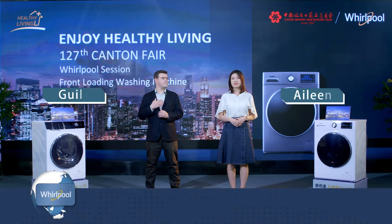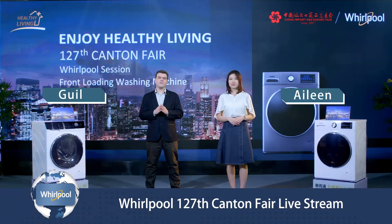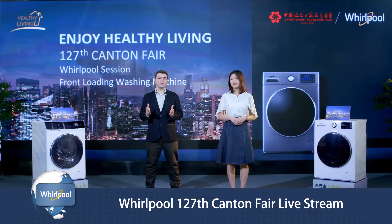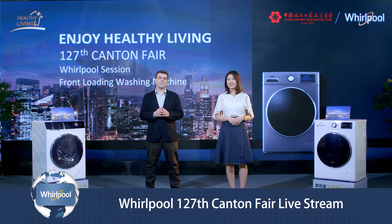Hello everyone, I'm Gil. I'm Eileen. From the late outbreak of COVID-19, everyone is more and more concerned about health. And this is exactly what we have been doing for decades. Our mission is to provide healthy living at home through an entire range of home appliances.